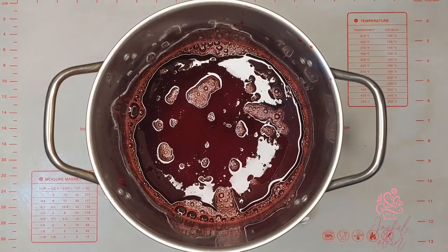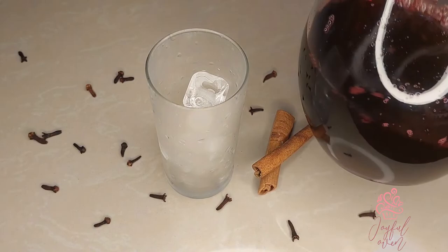My sorrel tastes amazing. I'm going to strain it again into a glass pitcher and set it in the refrigerator until it's nice and chilled.